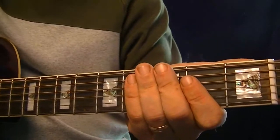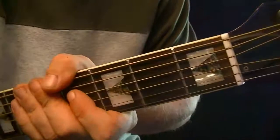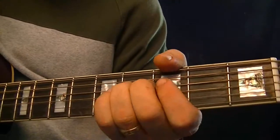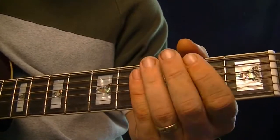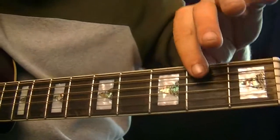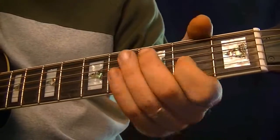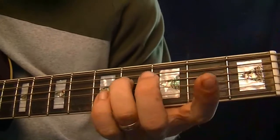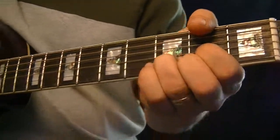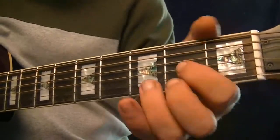So I went ahead to show you, like in figure 2, the whole scale shape, and included that note — the third note on the D string. You'll notice in figure 2 that the G string has only got one note, and that's on the 2nd fret. But that is the basic pentatonic scale shape for the open D chord.